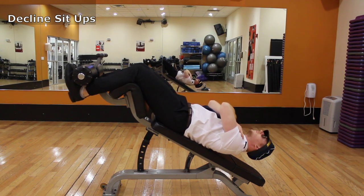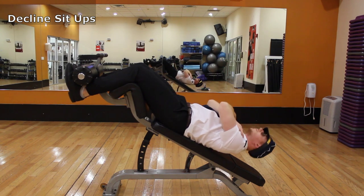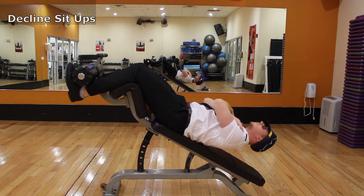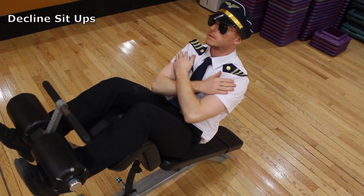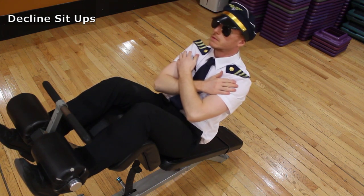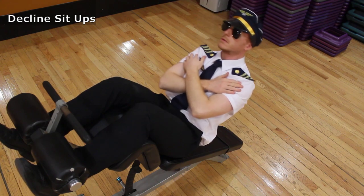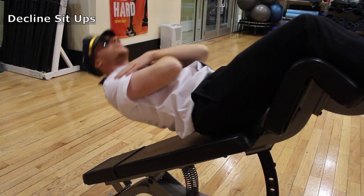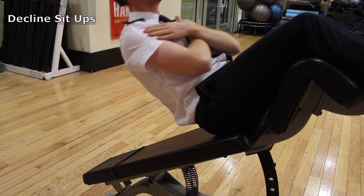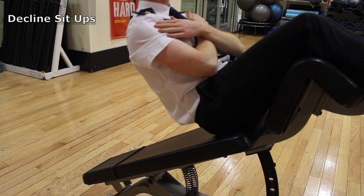Get set up on a decline bench for decline sit-ups. Place your ankles on the pad for support and set up the bench at an appropriate angle. As you lean back, have a slight back arch and keep the back and neck in alignment looking toward the ceiling. Keep your core tight and keep the tension on the abs the whole time. When your back touches the pad, make sure to maintain that tension. Cross your arms over your chest or hands behind the head for neck support.